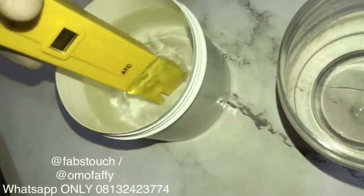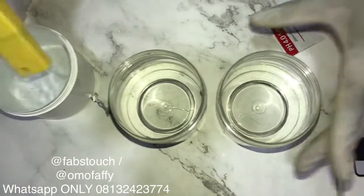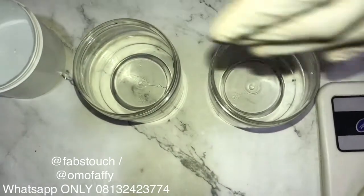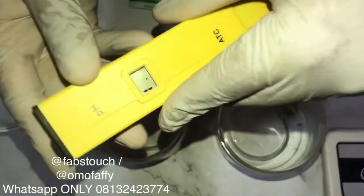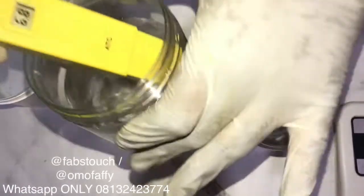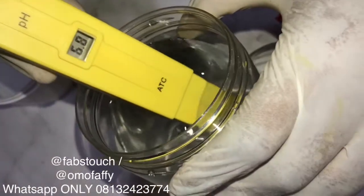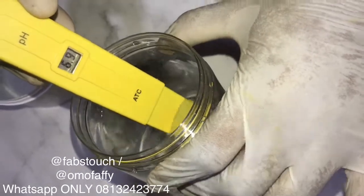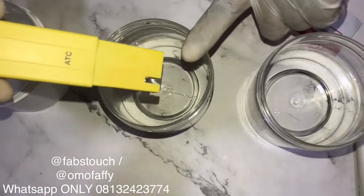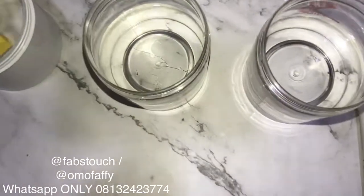After calibrating your meter to 4.0, rinse it off again and test both solutions to be sure your calibration and settings are 100% correct. Another important thing: always switch off your pH meter before rinsing it in water. I just dipped into my first solution and it reads 6.9 exactly — that means my calibration was very accurate.